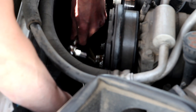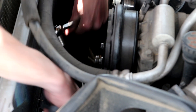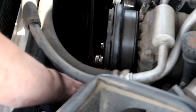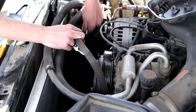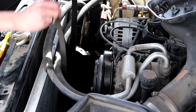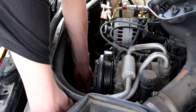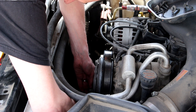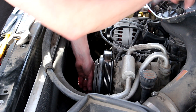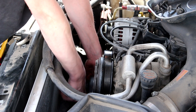Before I take the serpentine belt off, I'm going to break these bolts loose that hold the pulley on. These aren't super tight, and it's easier to do while there's a little bit of tension on there from the belt. Now we can remove our serpentine belt. Make sure you check your belt too while it's off — if it's got cracks in there, it would be a good time to replace it. This one looks fine so I'm going to reuse it. Now I can take those bolts out and remove that pulley.